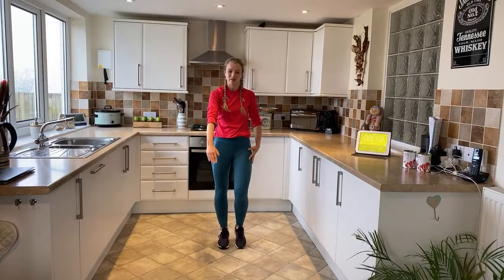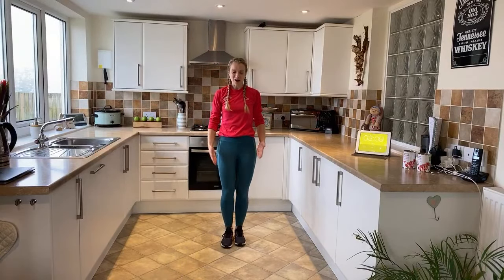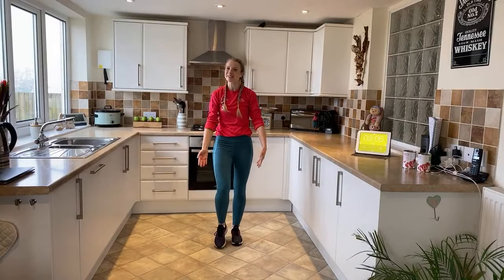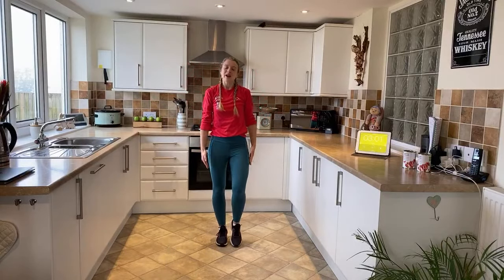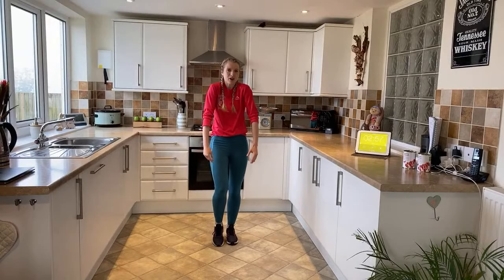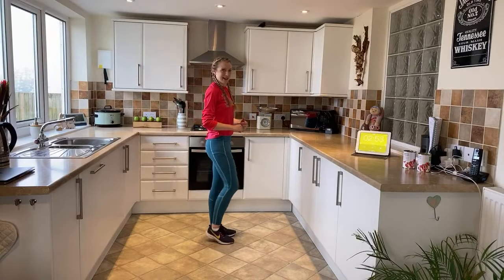Now take it back the other way with your right arm — back and forward, reach up, round and forward. Take the other arm — up, round and forward. Then double arms — reach up, round and forward. One more time. Now just to set our posture in the right position, roll the shoulders up, round and back. And we're ready.